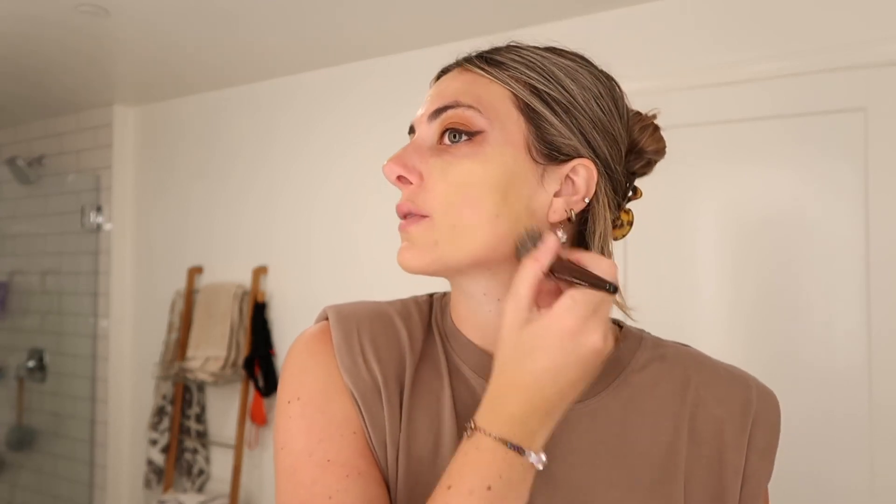The foundation I'm using is the Too Faced Born This Way. I just put it on my hand and dot it on my face, and then I blend it in with my brush. Wow, this is so weird — I feel like I'm getting more coverage with the brush than with the beauty blender. I feel like the beauty blender, because I damp it, it kind of soaks into the sponge, whereas with a brush it kind of just goes straight on.